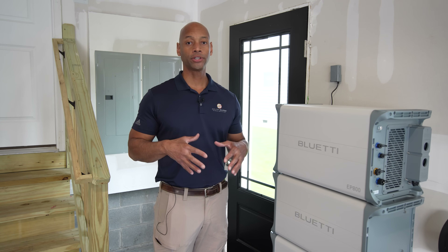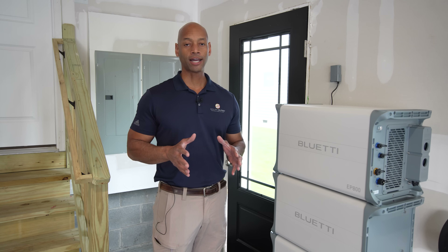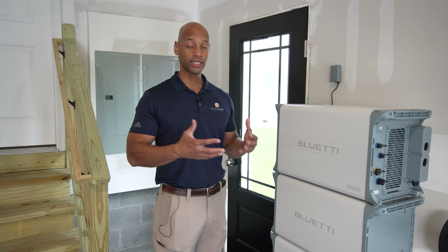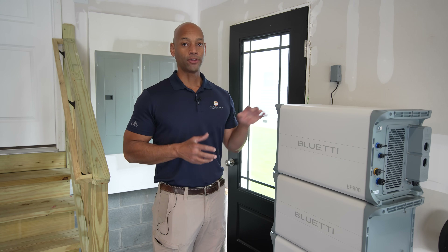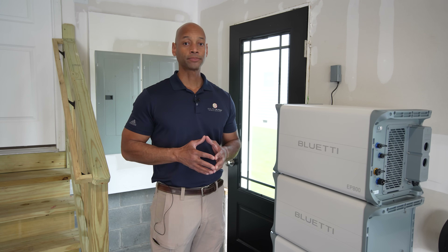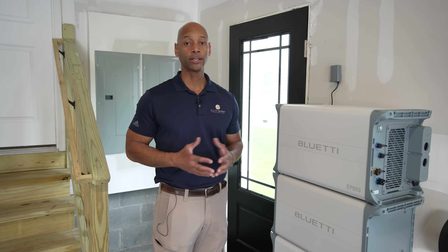Here in Central Virginia we're on a one-for-one net metering system with a flat rate, so we're not going to be taking advantage of any time-of-use or load shifting. We're really going to be using the EP800 for backup power purposes, and the way we're going to deliver backup power to the house is via a standard 50-amp generator inlet. The next step in the process is to connect solar power to the EP800 so we can raise the batteries to full charge.